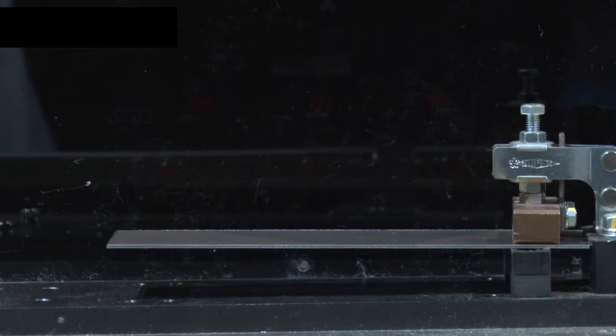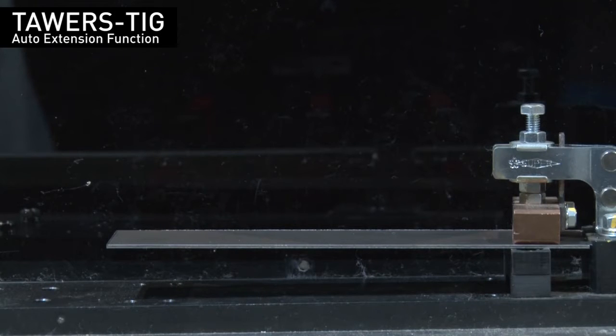Next, please watch how welding is done simultaneously with height profiling that absorbs the workpiece's distortion from welding.